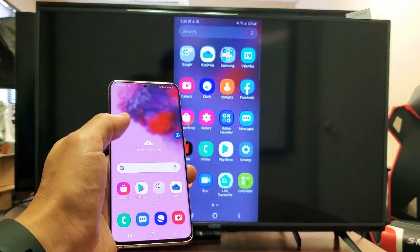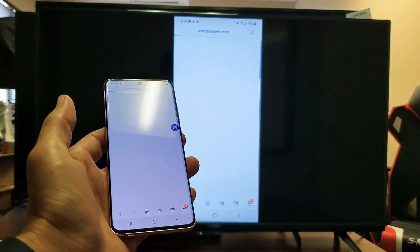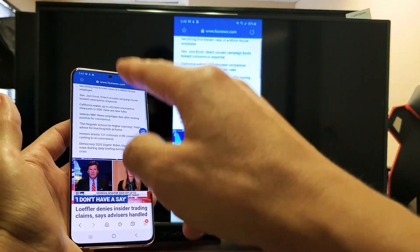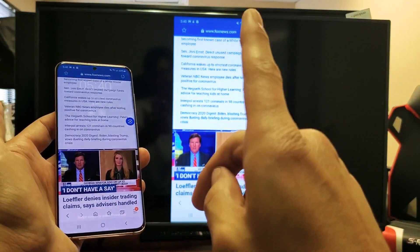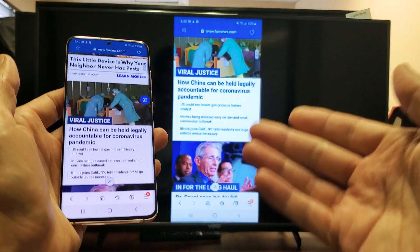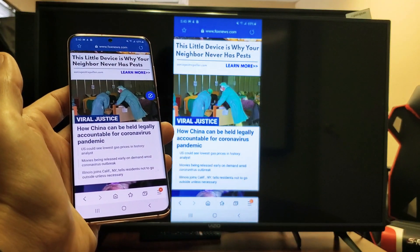However, if you're mirroring something and it requires internet — for example, if you're browsing the internet — it will use, if you're connected to a home Wi-Fi network, the internet from your home Wi-Fi network. If you don't have a connection to a home Wi-Fi network, then it'll use your actual mobile data. But take note: in order to connect, you do have to turn on the Wi-Fi.